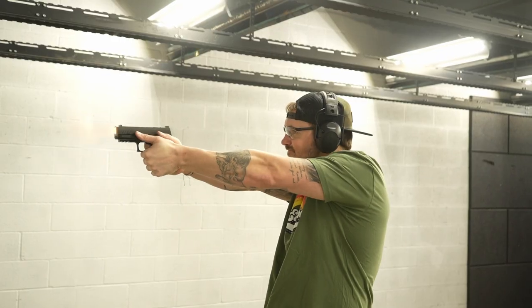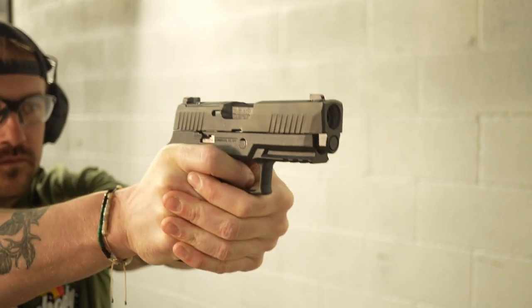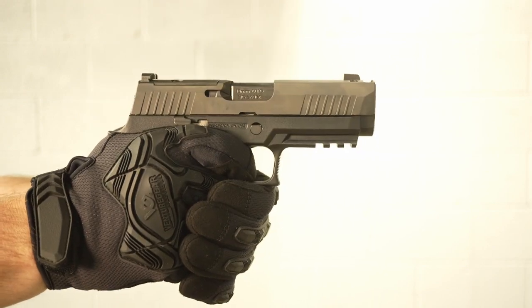We hate ourselves and we put a whole bunch of rounds through this thing, so we figured we might as well talk about it. We shot 150 to 200 rounds in about a half hour. The compensator helps — but just a little. Not a lot.